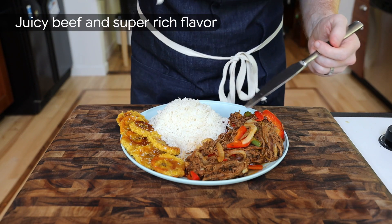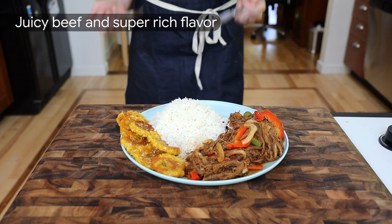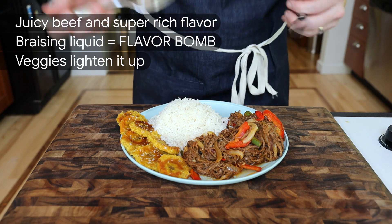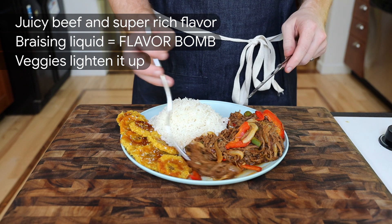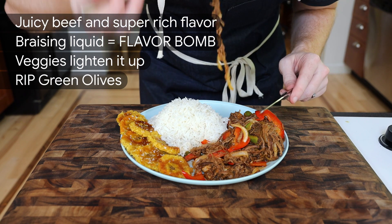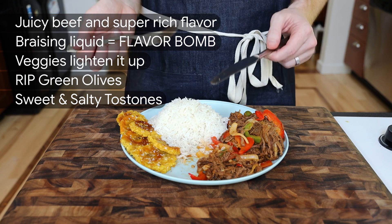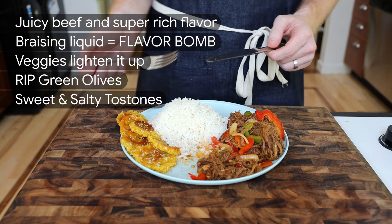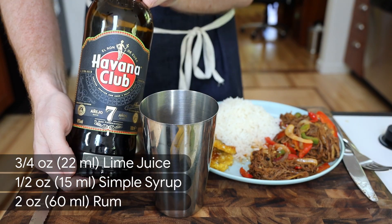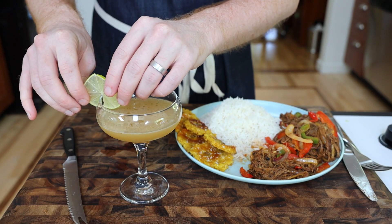First off, the beef was fantastic — super rich and very juicy. I was worried that frying it after shredding it would dry it out, but this was some of the most succulent beef I've had in a long time. The peppers and onions bring some lightness to the dish and a nice crunch, softened up just enough in those last few minutes. I'm sure those neglected green olives would make this dish even better. And the tostones were nice and crispy — they had a fantastic sweet and salty play going on. This could use just one last thing.